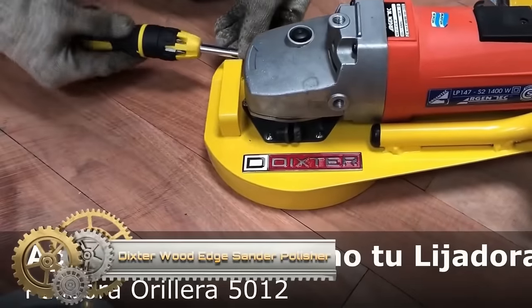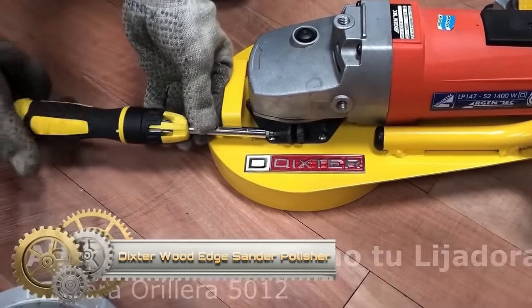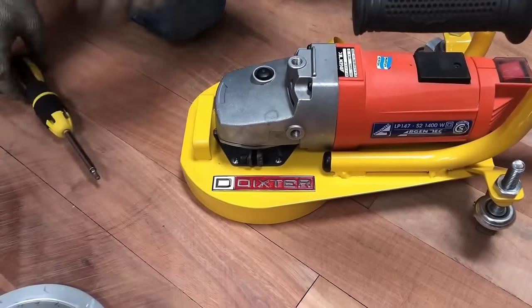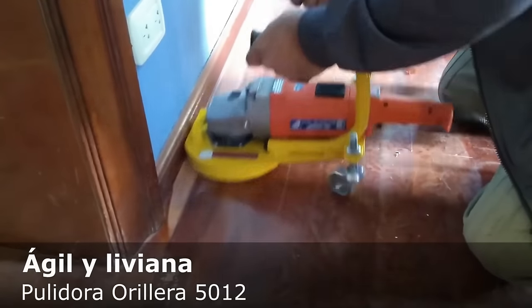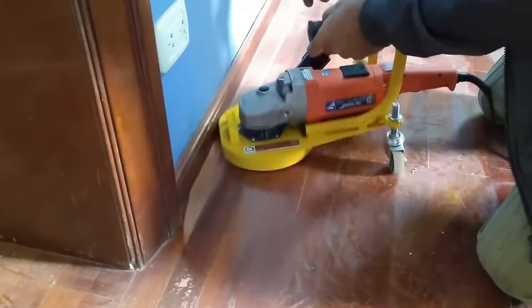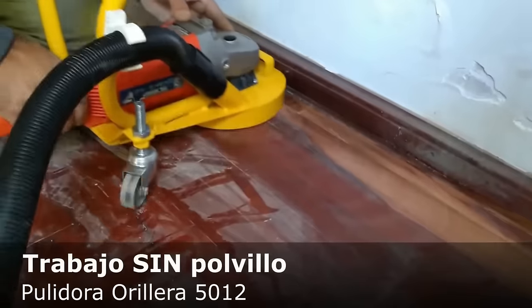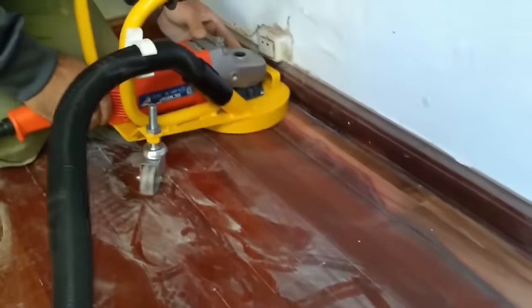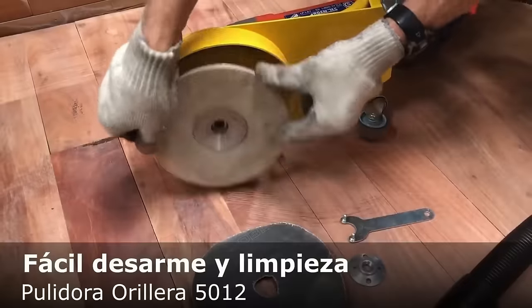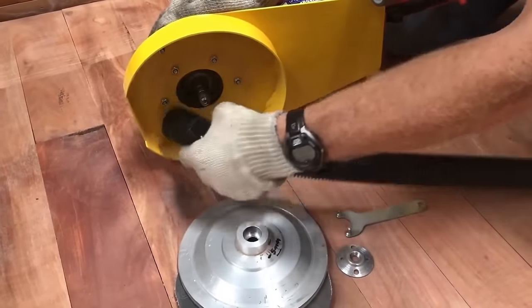The Dixter 5012 Wood Edge Sander Polisher is designed for detailed wood polishing. Built with durable materials, its innovative design maximizes your existing tool's efficiency, simplifying maintenance and cleaning. Equipped with the Argentic LP-127 Sander in a robust detachable casing, this edge polisher ensures effective polishing. It also features a suction mouth for connection to your external vacuum cleaner, guaranteeing maximum suction and collection.